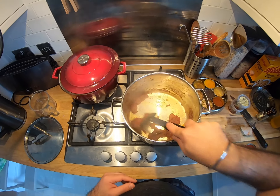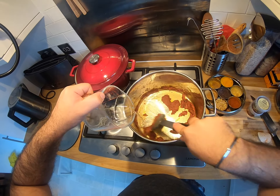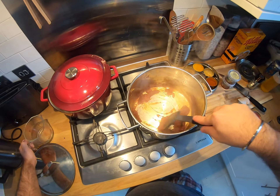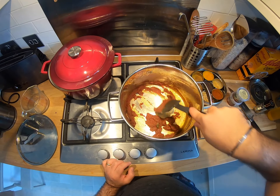In Indian cooking you always deglaze with water — you never use beer or wine or anything like that like you would in French or Italian cooking. I mean you could, it might just make it taste better if anything. But I'm happy to stick with water because that's what my mom taught me, and she makes delicious food.